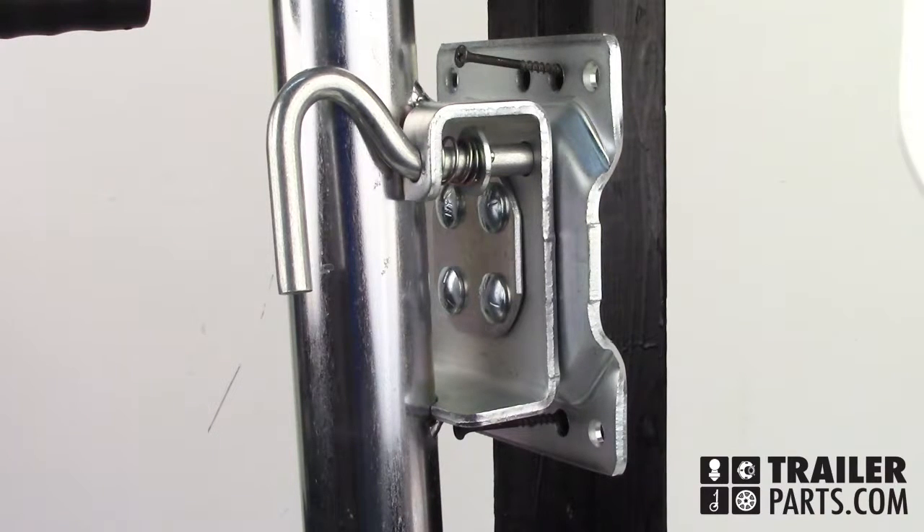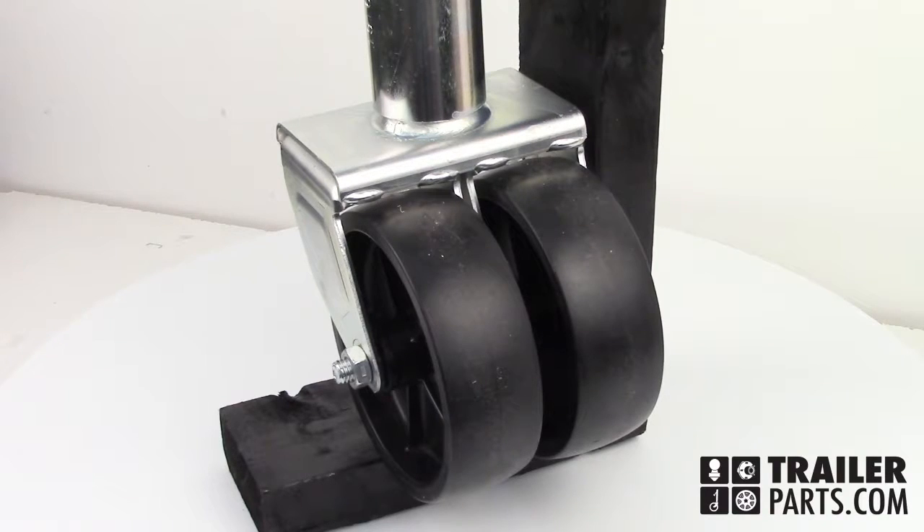This jack has a swiveling mount — pulling the pin on the side can store the jack against the trailer's tongue. The jack also has two pivoting wheels, which makes moving your trailer around on its own much easier.